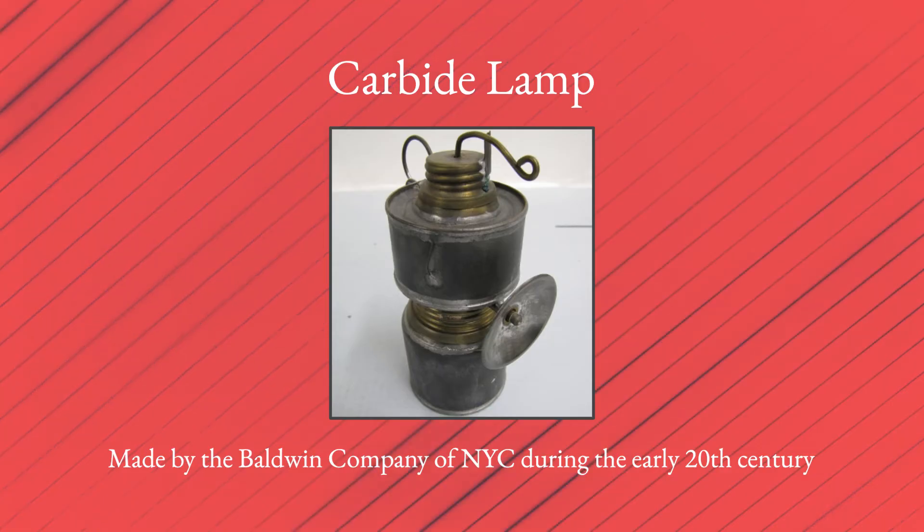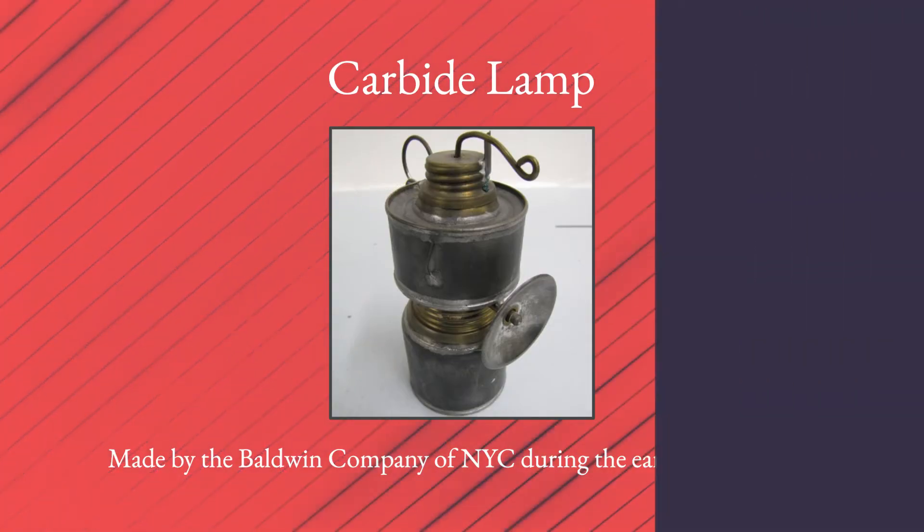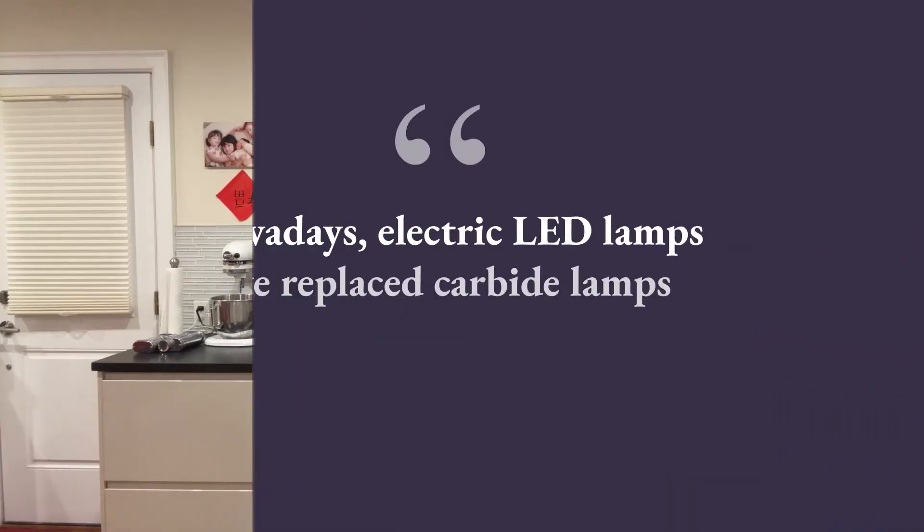Fun fact: back in the olden days, one of the primary uses of calcium carbide was in carbide lamps. Before the invention of electric light, carbide lamps gave a brighter and steadier light than candles, which was clearly much welcome — especially in mining, when you were working underground all day. Here's a photo of a carbide lamp made by the Baldwin Company of New York City during the early 20th century. When water from the lamp's upper level dripped onto the calcium carbide stored in the base, the result was acetylene gas, which was then used to produce light. Carbide lamps were typically used in slate, copper, and tin mines, but not in coal mines, where there was methane gas — because methane gas, like acetylene gas, is also highly flammable, and combining two highly flammable gases in an enclosed space is not a good idea. Nowadays, electric LED lamps have replaced carbide lamps in the mining industry as well as for most other uses, but they are still around.